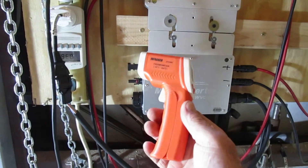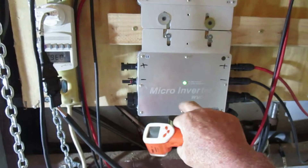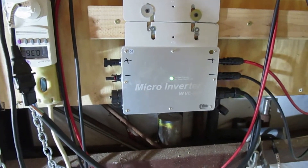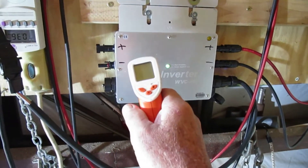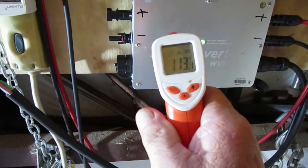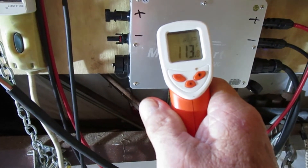I took one of these infrared guns — made in China as well, most likely — and I was checking the temperature right in this area of the inverter when I had them both hooked up. Right now I've got one inverter hooked up and we're going to shoot some temperature on it. It is actually 113 degrees, and we're about noon, and it's about 98 degrees outside.